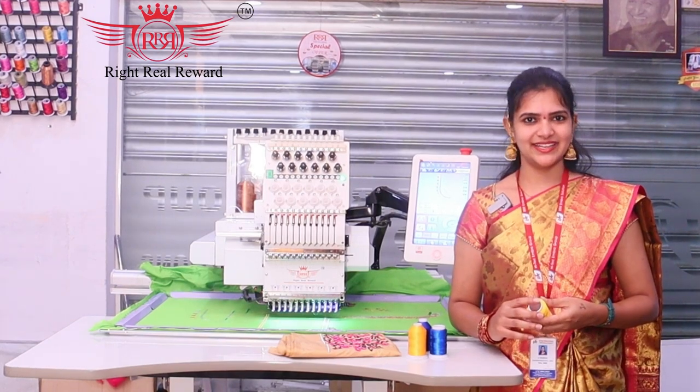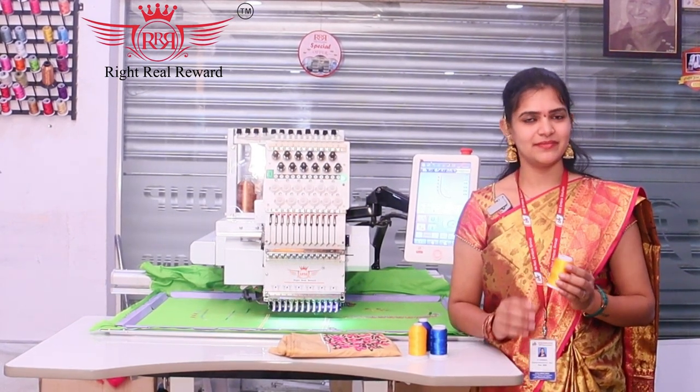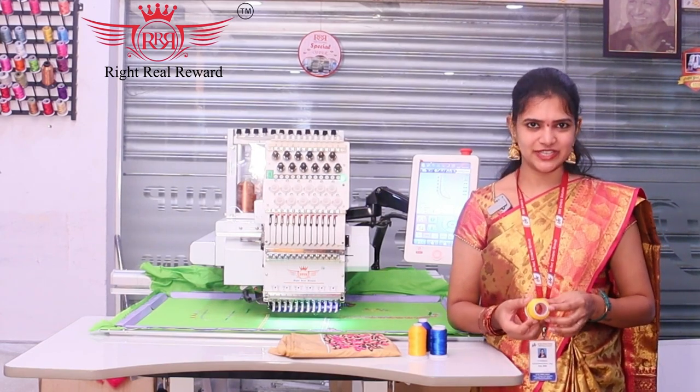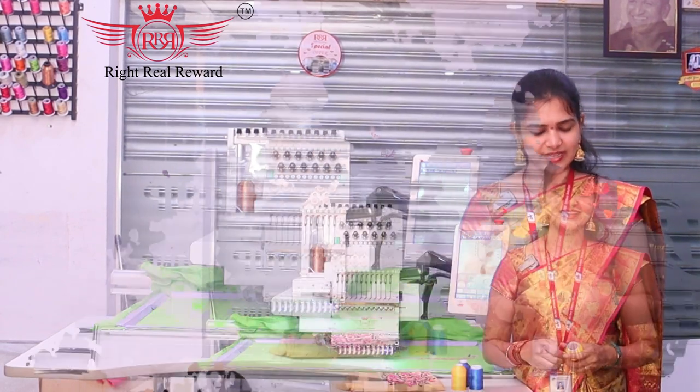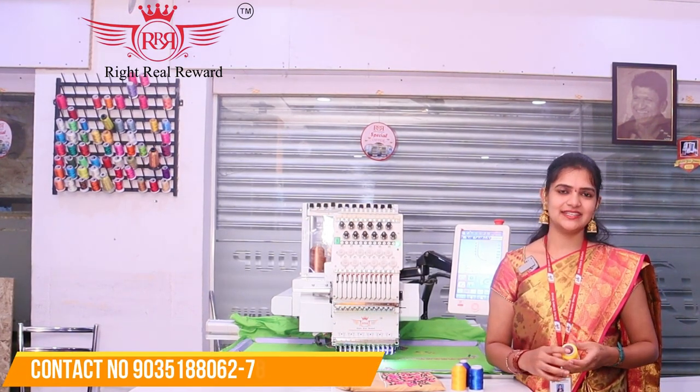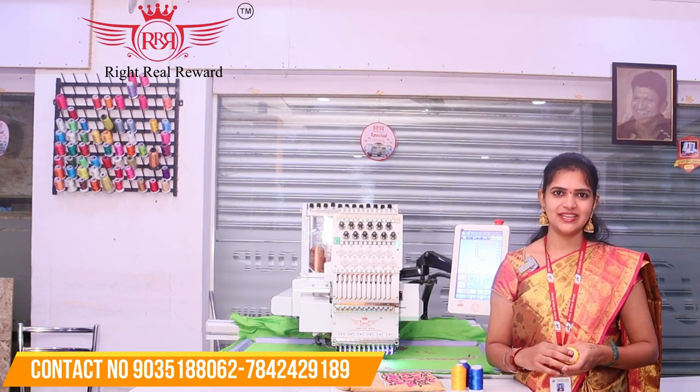Now, we are getting 100% viscose threads. We are getting a lot of quality and finishing, but we are getting a reasonable price. This is compared to our previous one.